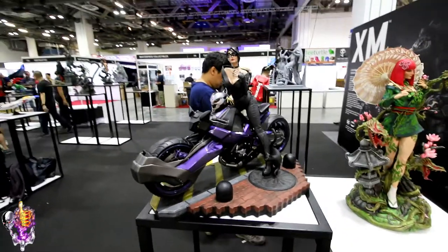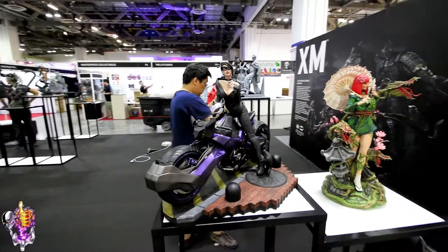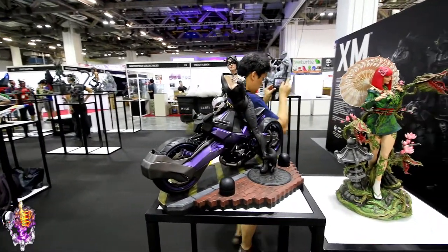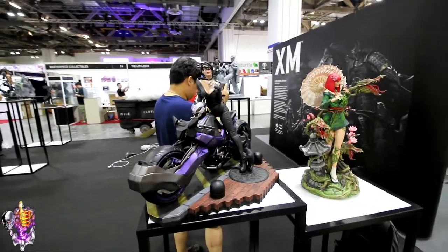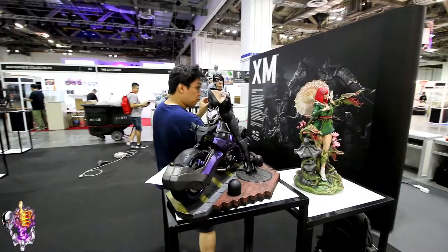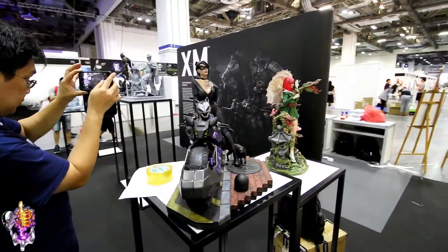And of course she's got the black cat sort of skulking around her leg there. This Catwoman is really nice. I think people that intend to collect this Samurai line are in trouble because they all look really cool. There's Poison Ivy beside her — I'll do a separate video on her, it looks phenomenal. This looks fantastic.